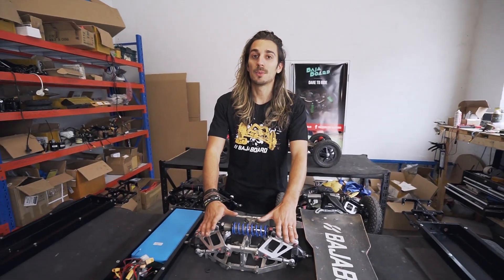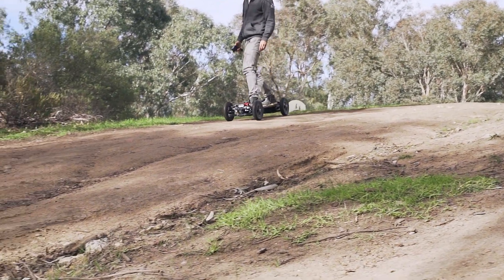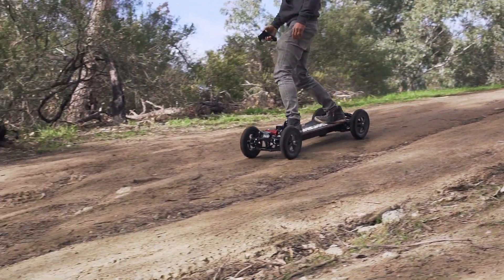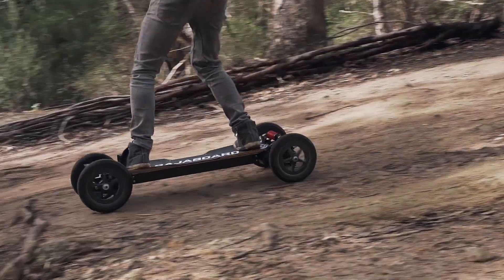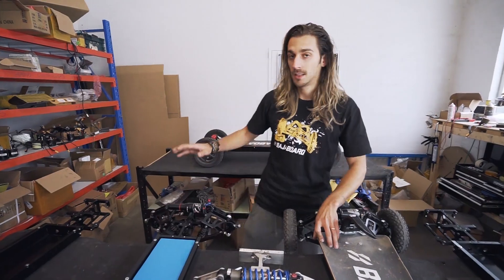Thanks to this prototype we were able to ride the board for many many months in different types of conditions and environments, improving the design every step of the way. After the prototype we decided to start a small production batch of five units. As you can see, four frames are here and one is at the back.